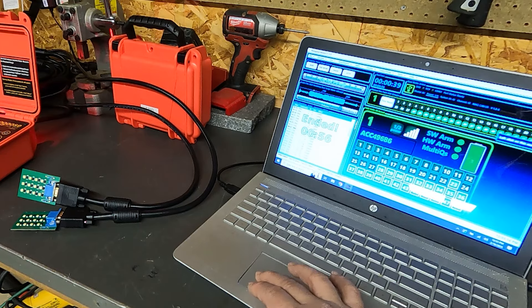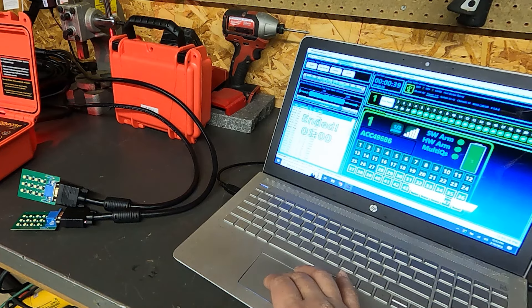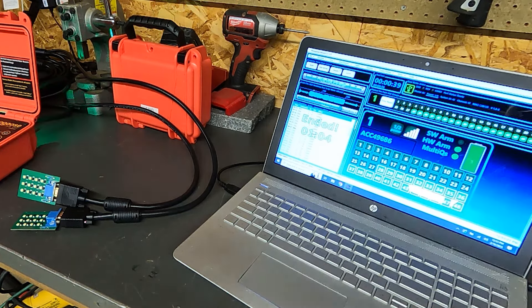That's a brief overview of the Mongoose system. I'll admit I have some mixed feelings about using a computer for firing rather than a dedicated controller. However, I found it very intuitive, very simple to use, and very feature rich.